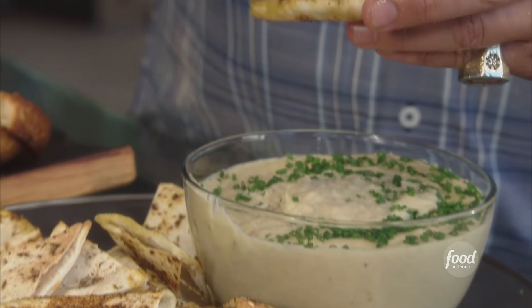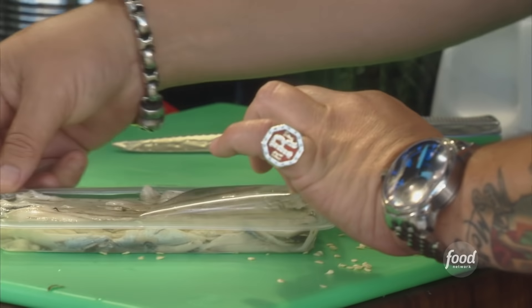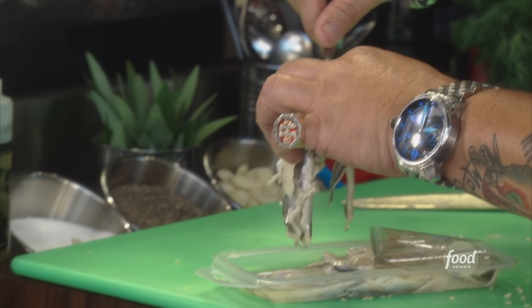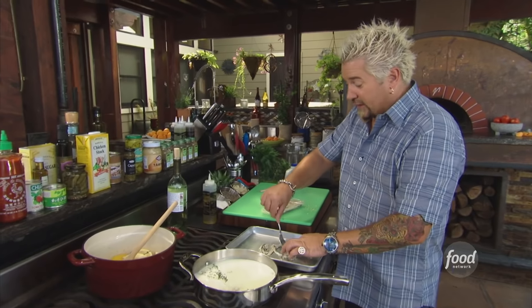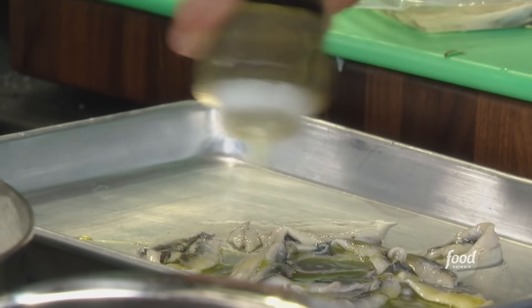White bean tahini puree — I'll serve it up with some toasted pita chips. I'm going to use the white anchovies, about six or eight here. This is packed in a little bit of herb oil and vinegar. Spread them out a bit. These are a little less salty, definitely good fish flavor, but I'm just going to hit them with a little bit of olive oil.